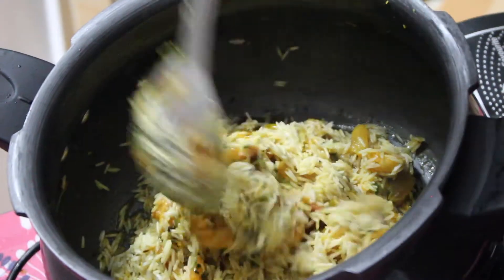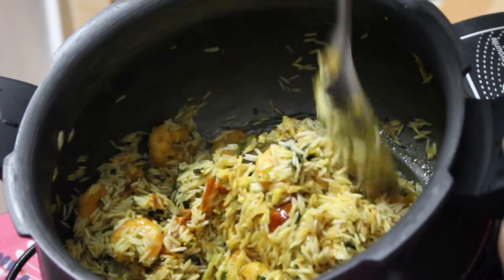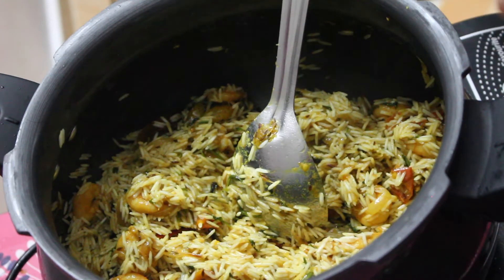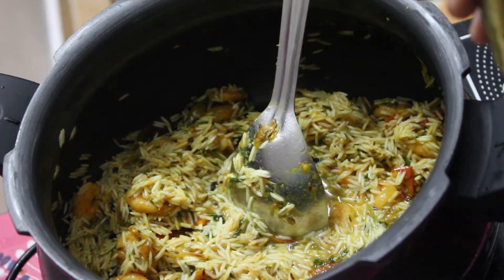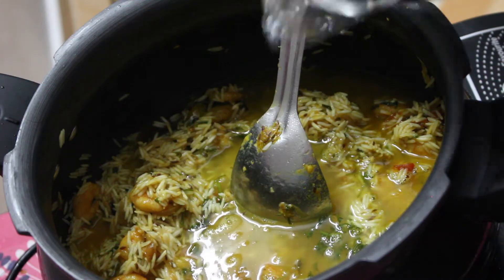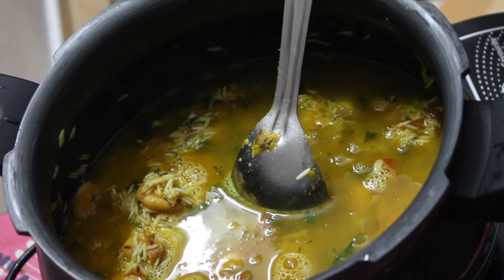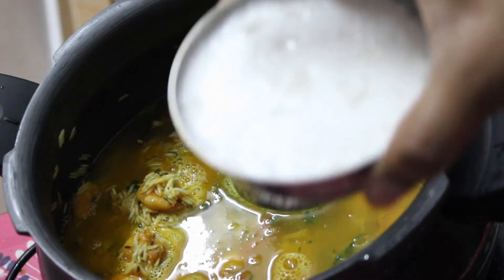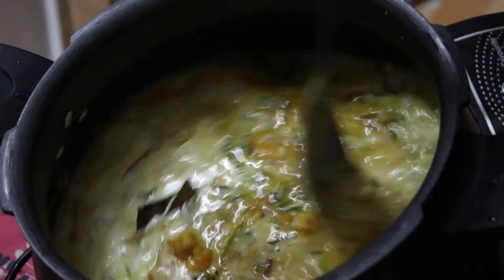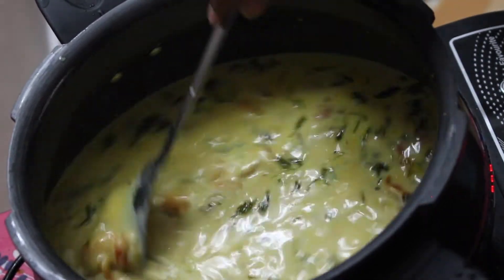Instead of using basmati rice, you can definitely go ahead and use sona masuri — that will work as well. For every one cup of basmati rice, I will be adding two cups of water. So now go ahead and add the water. As you can see, I have added five cups of water. For the last cup, what I did is I took one cup of thick coconut milk. At this stage, you can check the water for salt and adjust it as per your taste.